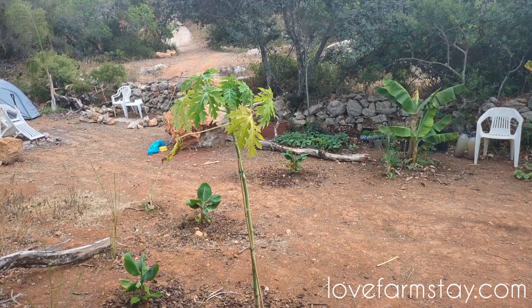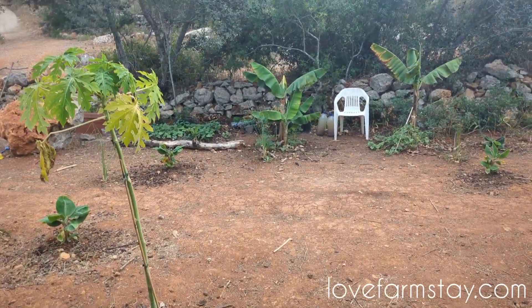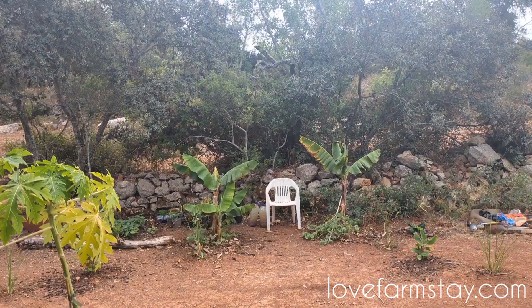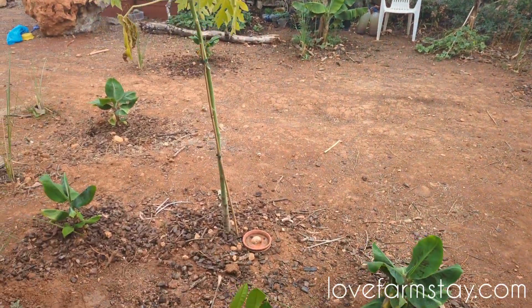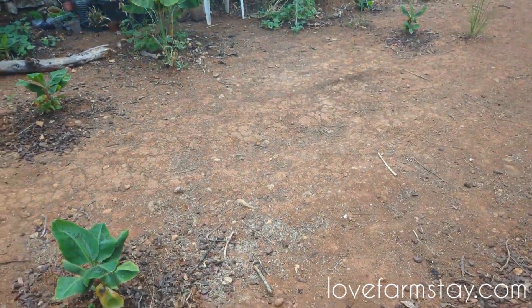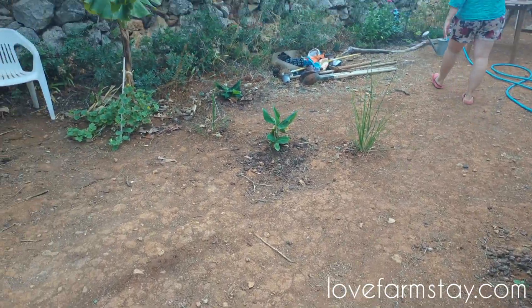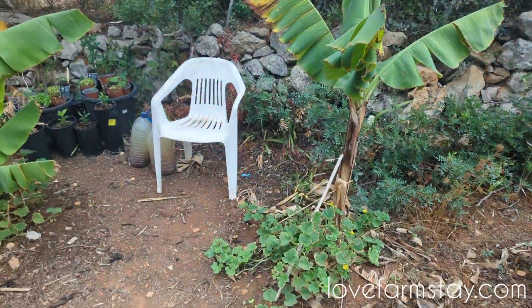This is a papaya named Nellia, after our real estate agent. You can see this is where I filmed the morning banana show. Desiree and I just used this banana circle as a dance floor and had a little private dance party, and I feel like that's a good use for it.